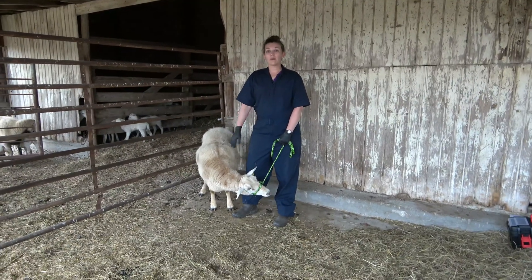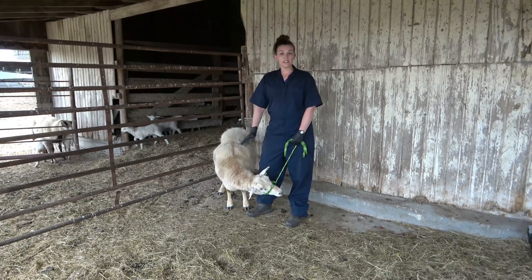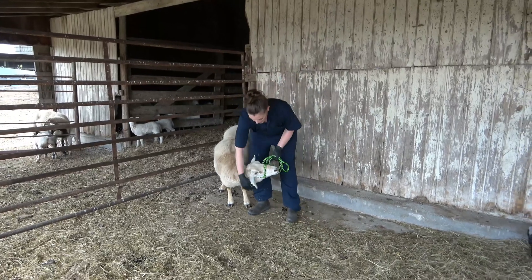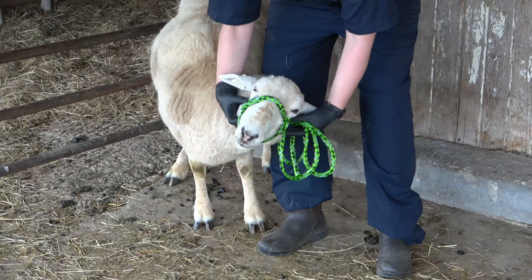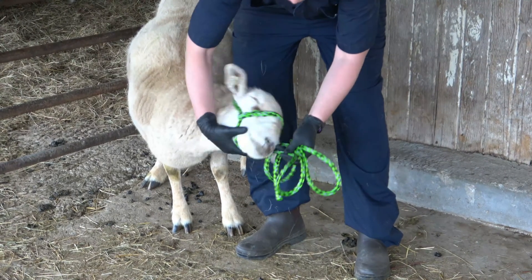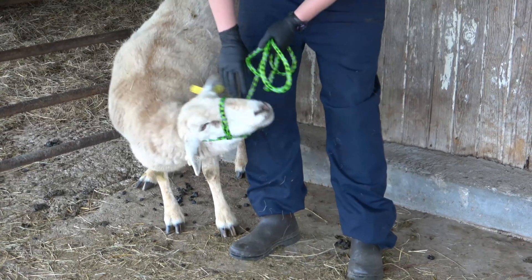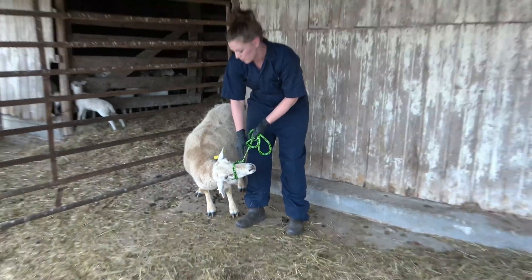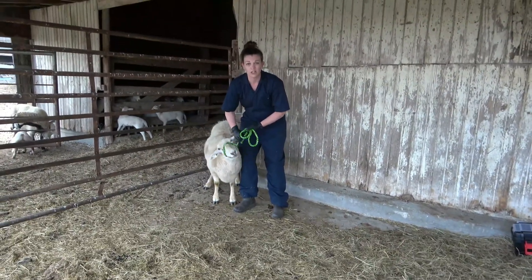All right, so we caught our ewe. We had our entire flock in a smaller enclosure in the barn and picked off this ewe we want to work with today. I have her halter on, and you can see I've got the less adjustable piece going up above her ears with the more adjustable chin strap coming over on the left side. It's really important that you get the adjustable chin strap on the left side of the animal — that's true for small ruminant halters as well as larger cattle halters.